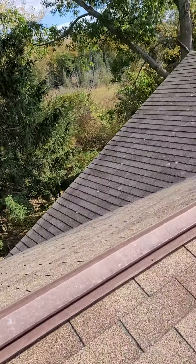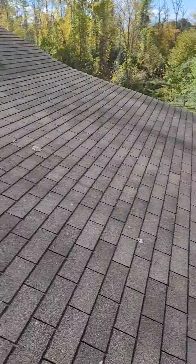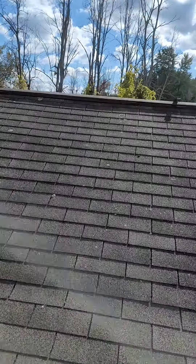Hello, this is Matthew with Stellar Roofing. I'm here at 403 Williams Road in Henrietta. The front slope was paid for a repair, and you guys covered the back slope.